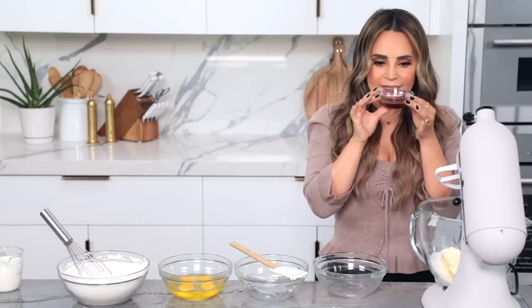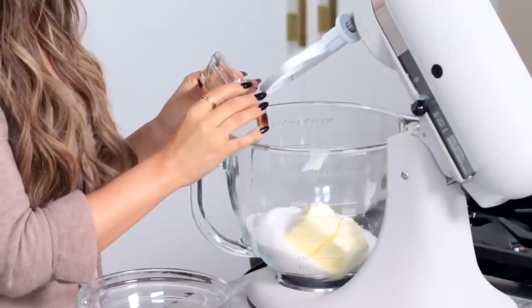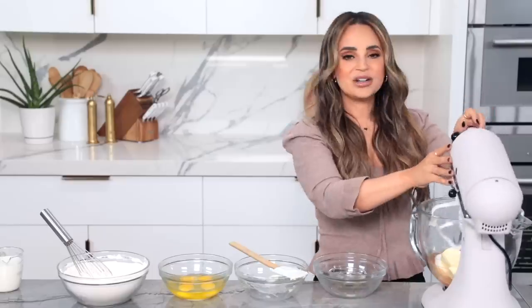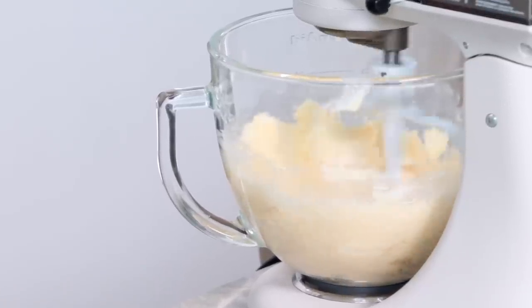Add your vanilla extract — take a little whiff of it, cause it's so good! If you were in the video game, it would be a whole swimming pool of just vanilla extract. Little bit of almond extract. Now you're gonna mix together on a medium speed until it's light and fluffy, like a cloud.